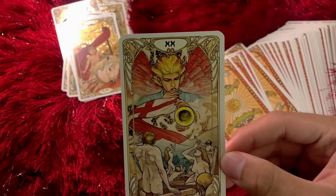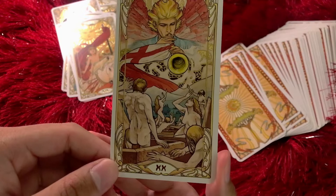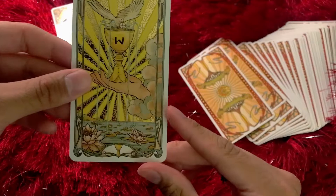Judgment — I love the colors in the angel's wings and the hair, it's so expressive. I love that they're not positioned like Frankenstein — the dead — because I know in the Rider Waite they kind of look like Frankenstein, a little bit. The World — look how gorgeous this is. Again: Taurus, Leo, Aquarius, Scorpio.